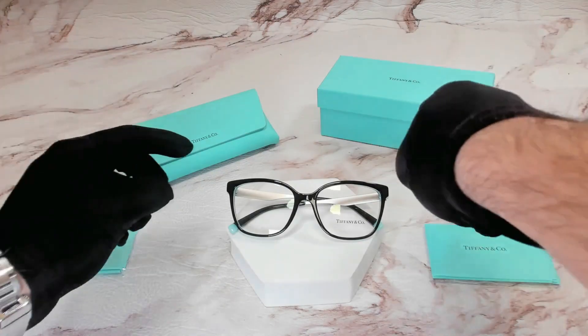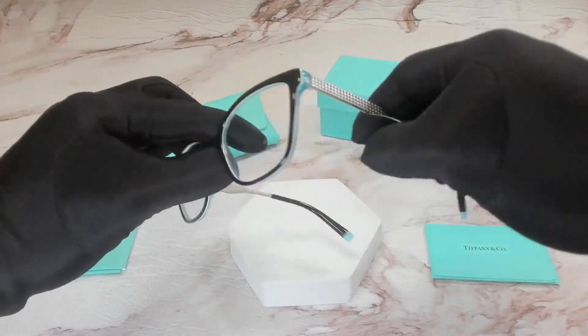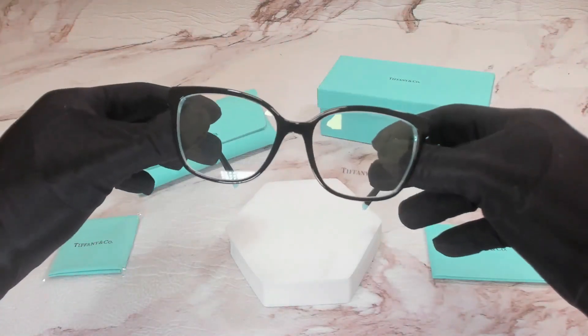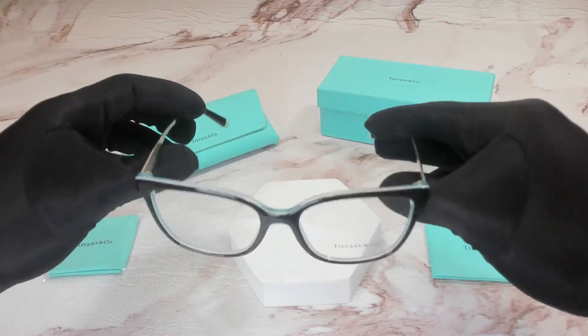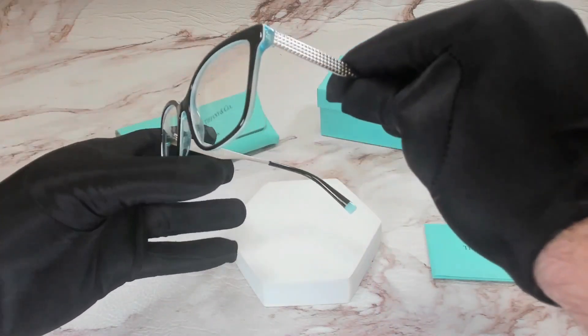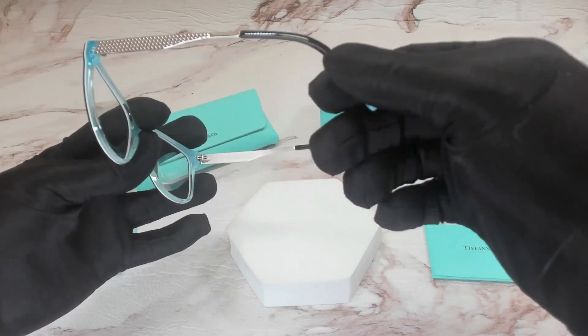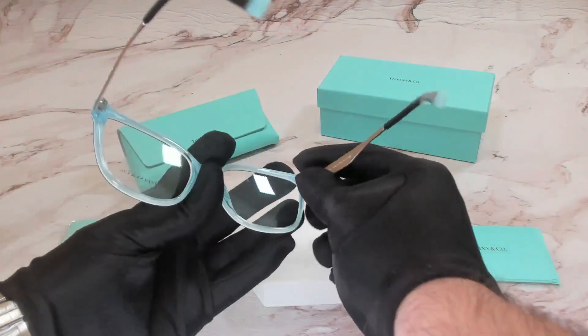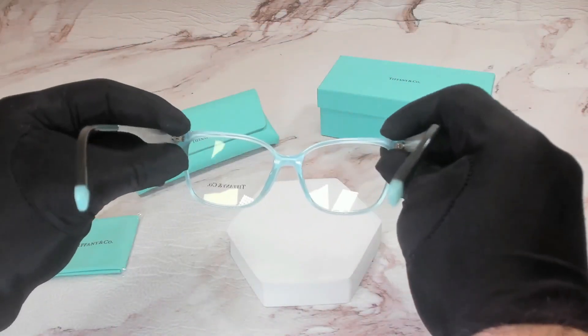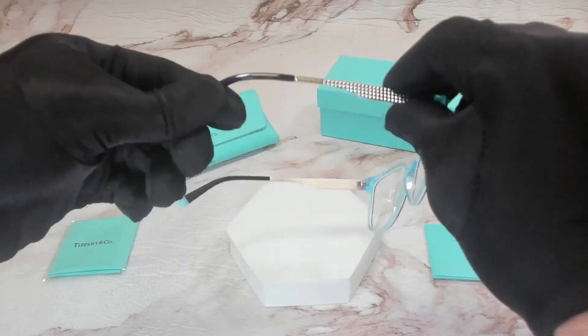The color of the frame is black and these glasses are a square shape and the temple tips are black and blue. Same on both sides.